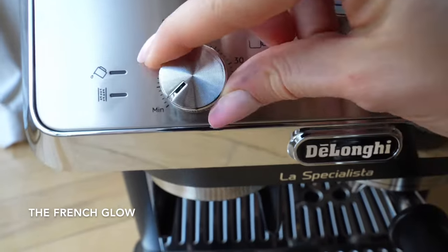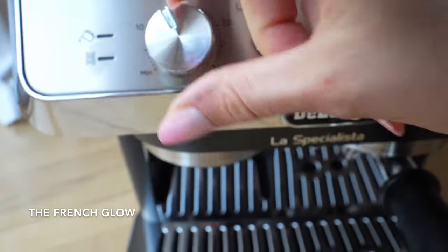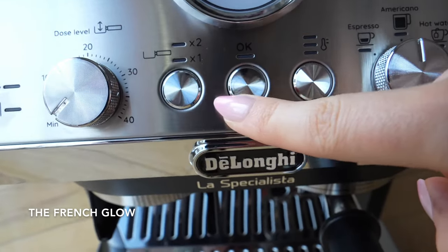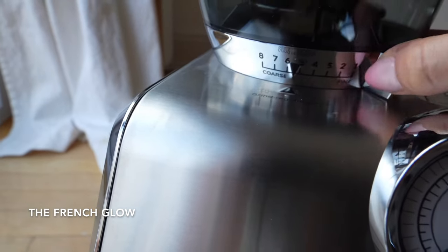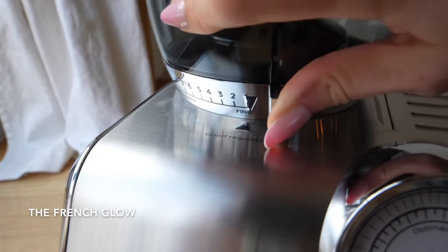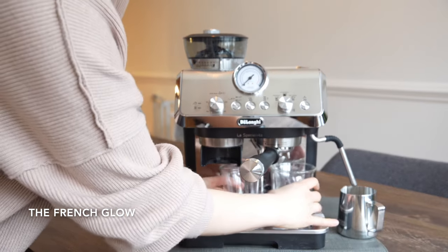Here are all the different buttons. You will be able to choose the dose levels for your beans and how much coffee you will need. You have the amount — one or two cups — temperature control, the presets, and the steam button. You also have the choice between eight different grind settings, from fine to coarse depending on how you like your coffee.